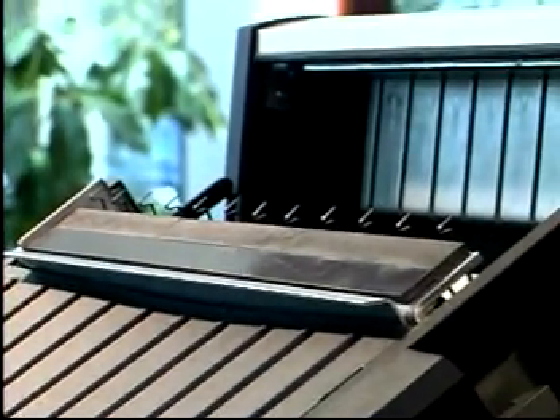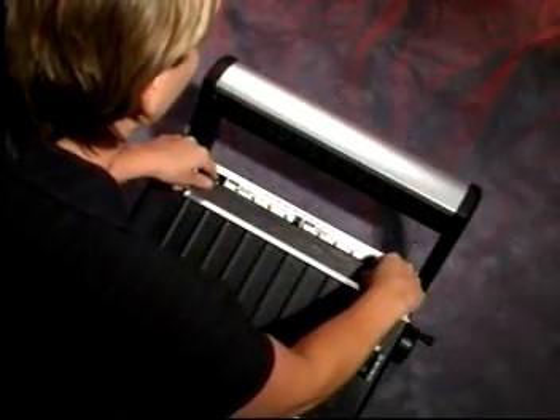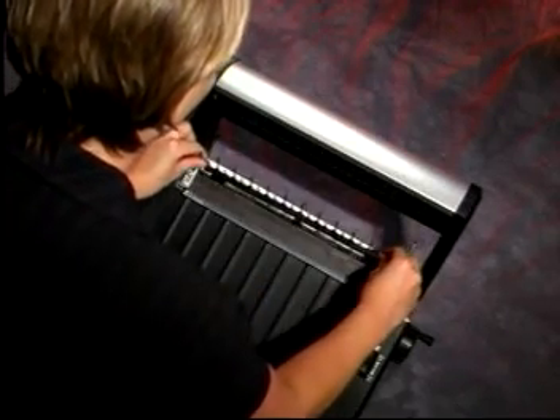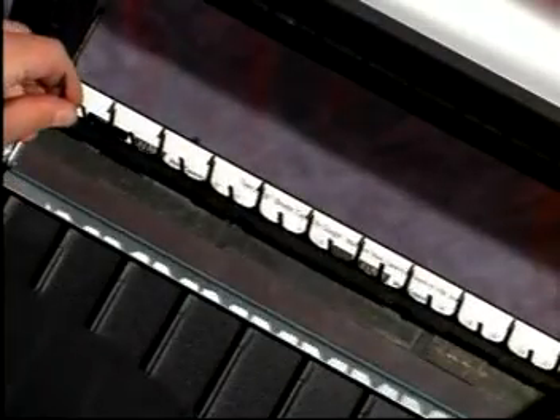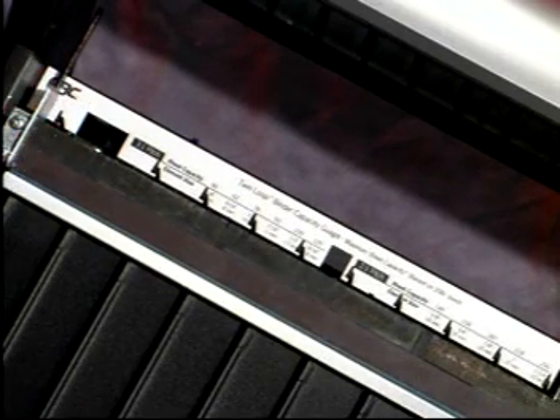Occasionally, the wire loading hooks may need to be replaced. Fortunately, the design of the TL2900 allows the user to change the hooks easily and begin binding again in minutes. Additional hook sets and an instruction label are included with every TL2900.